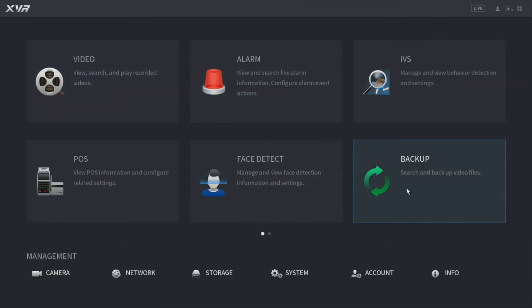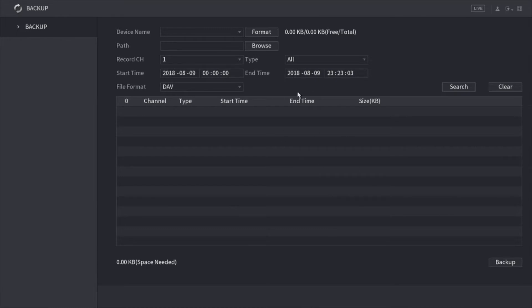Moving on, here is backup — this is where you'll go to back up your video in case you need to save footage to a USB. To do a backup, you need to have a USB connected into the XVR. It will pull up here. You'll select your channel, your start date and time, and your end date and time. You click search and it pulls up the recordings. You can change the file format by clicking the dropdown — you can download as DAV or MP4. Once everything is set up and your USB is connected, all you have to do is click backup and it will start the backup process.